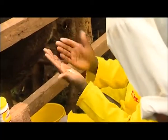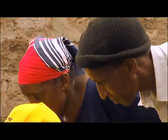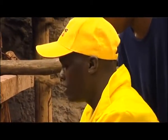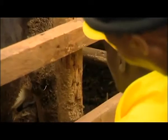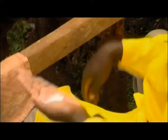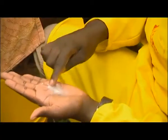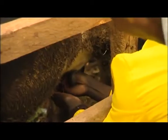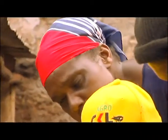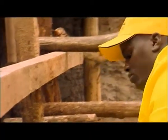Now before you milk, each and every teat you are supposed to test for mastitis. We are supposed to have a strip cup for testing, but this time we are going to use our hands. Each teat you look upon, it's supposed to be white — it's not supposed to have any solids. Continue to test the remaining three teats for solids in the milk. If your cow gives clear milk from all four teats, then there is no infection in the udder.